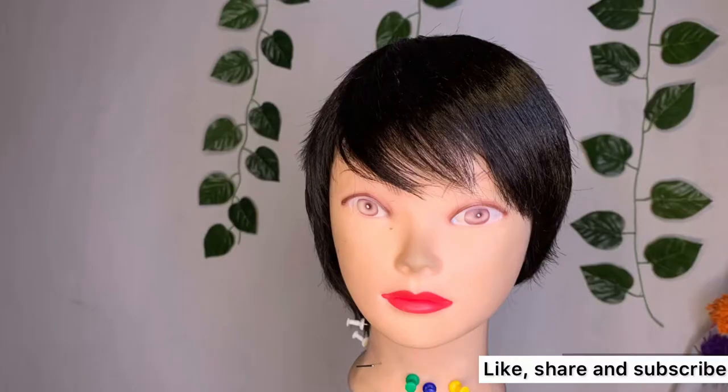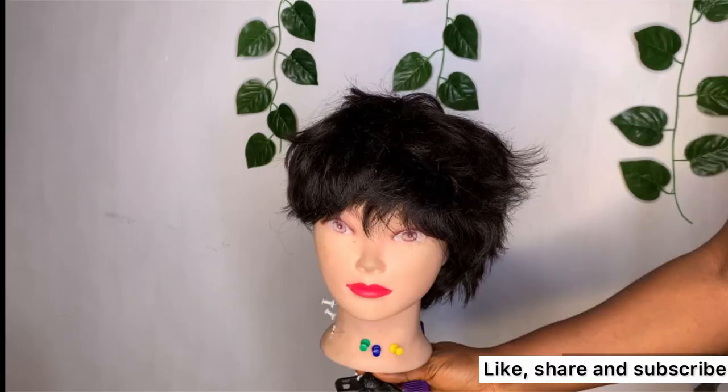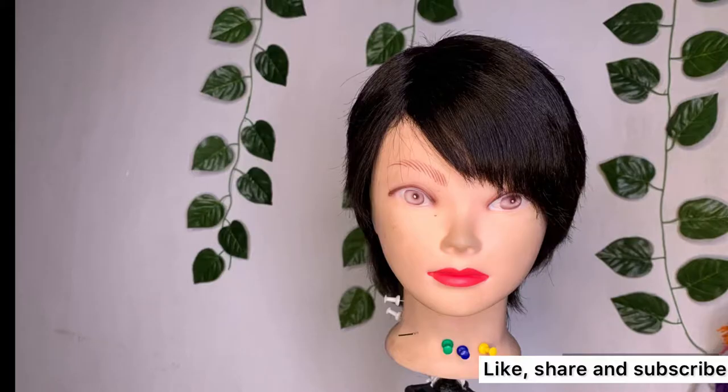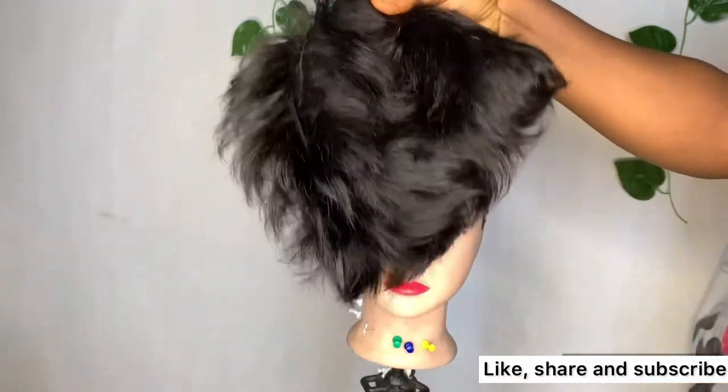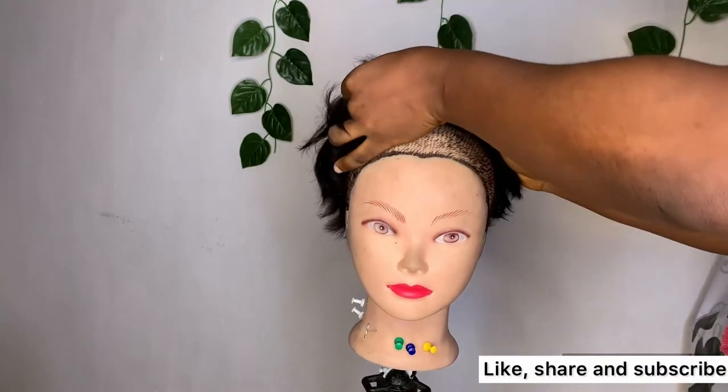A score cap wig is the easiest way to wear and to maintain, but what happens to it when you wash them? You get flyovers and it is very hard for you to make it lay down. In this video, I'll be showing you the easiest way to lay down your score cap wig after washing — the easiest way to make it lay flat again. This is how the hair looks after I washed it.